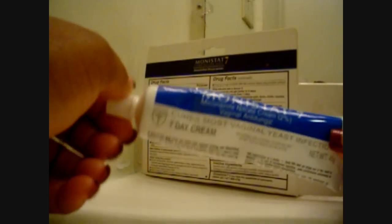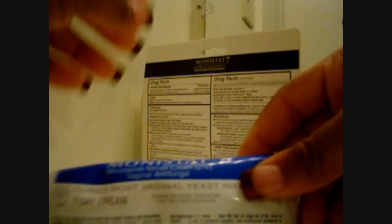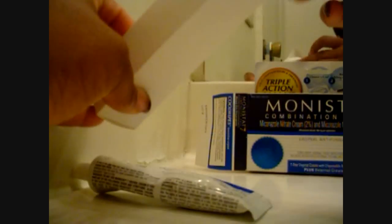And depending on how bad your infection is, it's a really good product. This is the stuff that really goes up in you for the vaginal cream to start fighting the infection. So there's that — the vaginal cream itself. Inside of this little box I just pulled out, these are little applicators. They give you 7, but I only used about 3 because after I started using it, my infection cleared up kind of quick. These applicators are pretty long for their size, I don't know if you guys can see that.